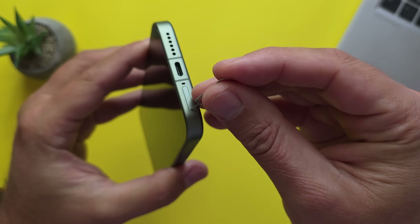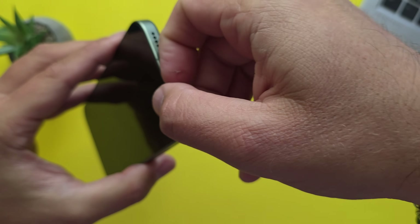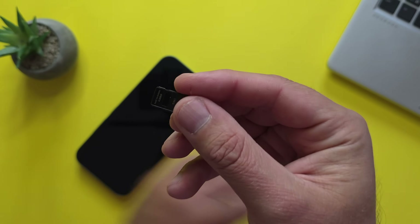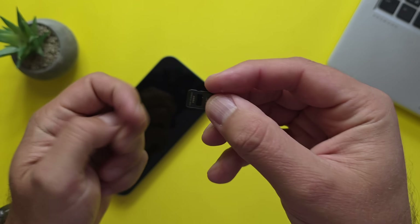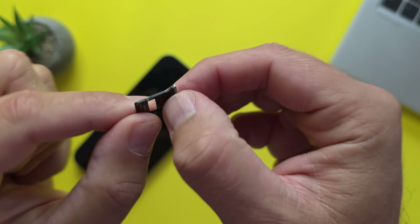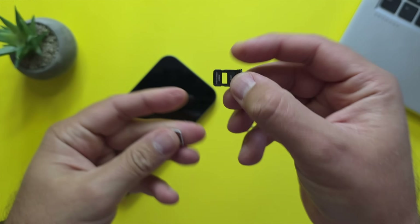Let's check something very important as I try to insert my SIM. This phone has IP68 — dust tight and water resistant. You can put it in water up to 4 meters for 30 minutes. Of course, don't do this. I wanted to check the SIM card tray slot for any rubber seal — and yes, I can see this black full rubber seal. This is good.